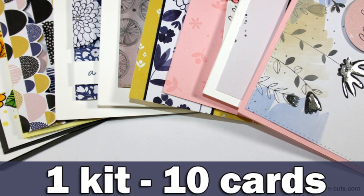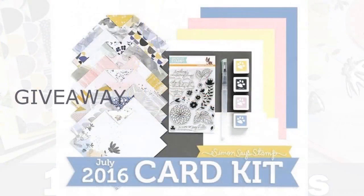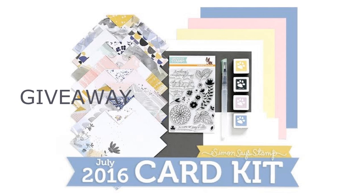Hi everyone, it's Vicky here with my monthly feature creating 10 cards using a Simon Says Stamp card kit. For a chance to win the July card kit by Simon Says Stamp, make sure to visit my blog and enter the giveaway.